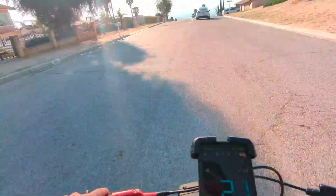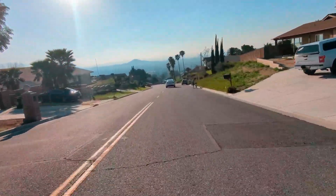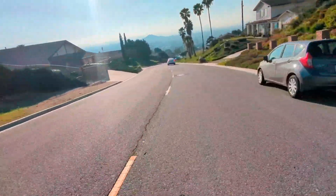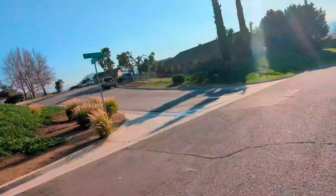There we go, it could be a little easier to see. Look at that, here's the hill we just came down. Nice steep hill. How do I get to Angeles Park? I think this is it. Nope, that's not it.